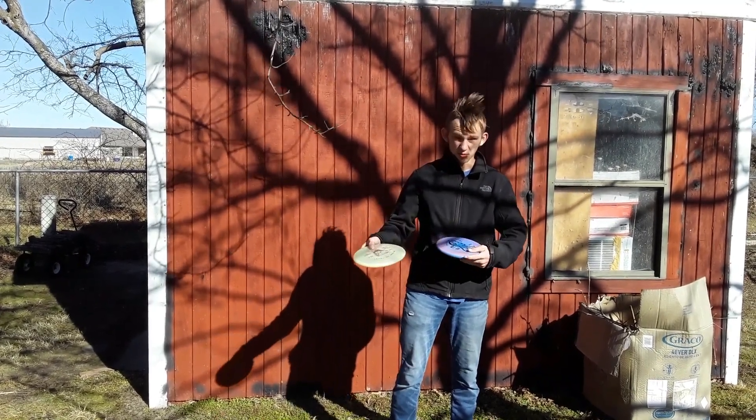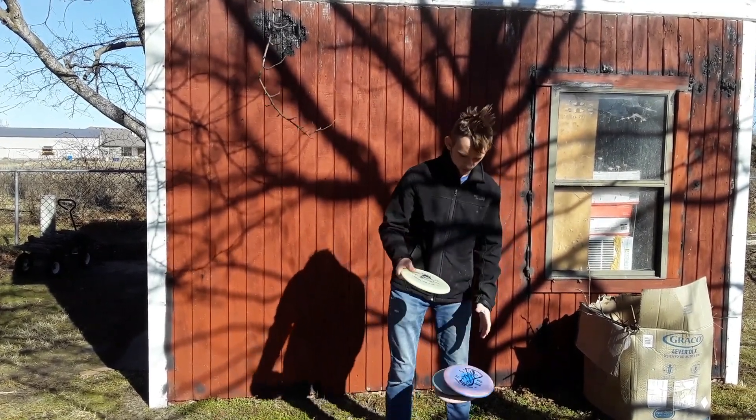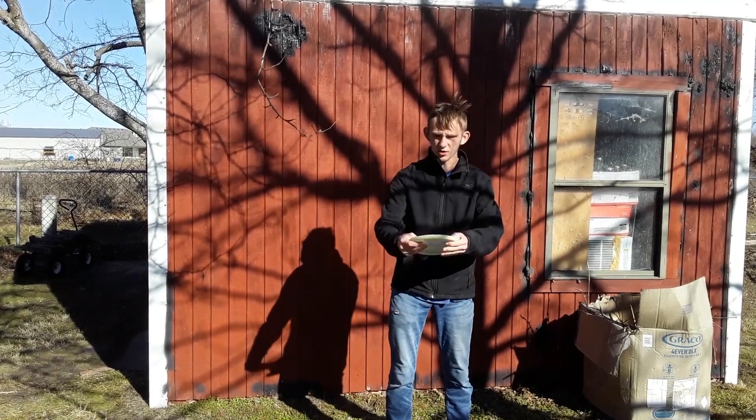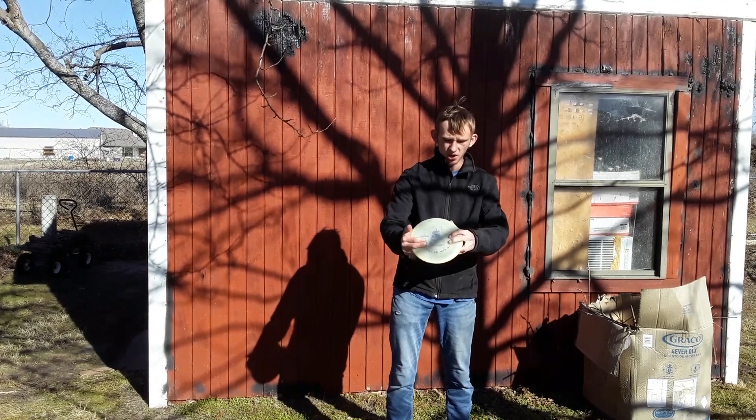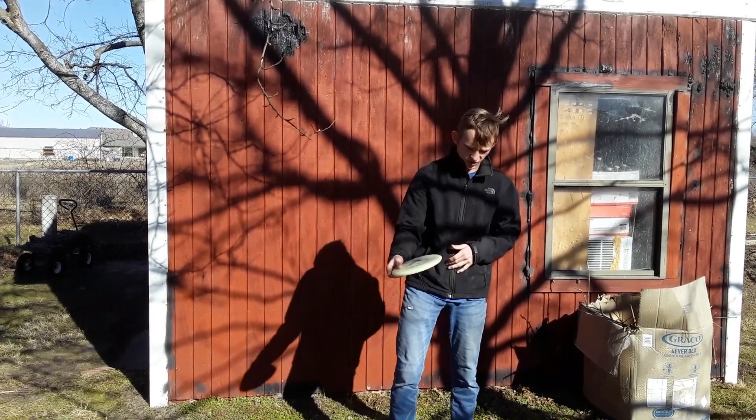It's a little cold out here, so these should be a little bit more pliable, or soft, in the hotter temperatures. Right now it feels kind of like Champion would, but it's also a little grippier than Champion.